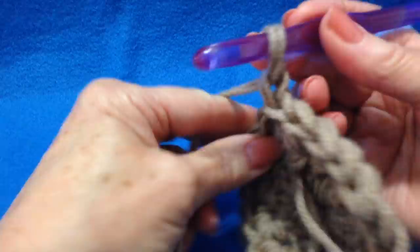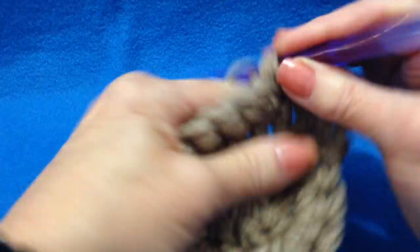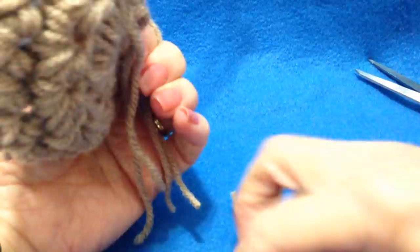I'm going to chain 1 and turn, and I'm going to make 1 single crochet in each stitch around. I worked all the way around. I'm going to slip stitch to join and fasten off this color.